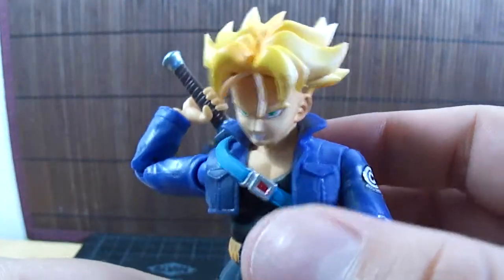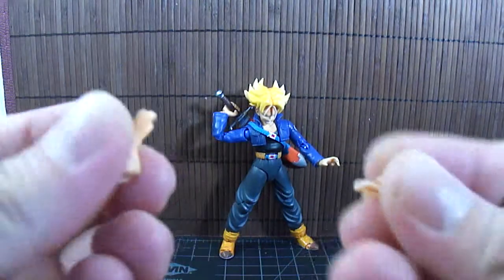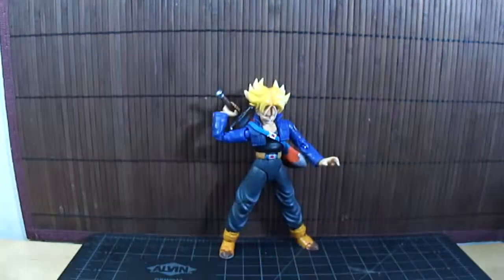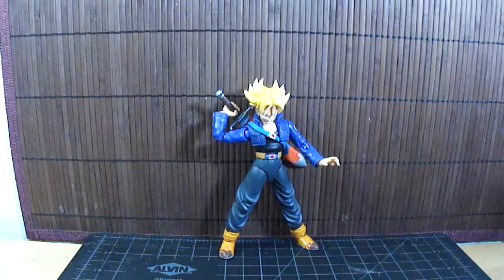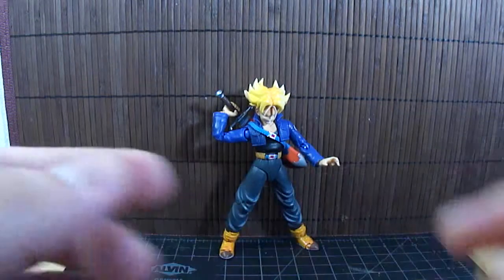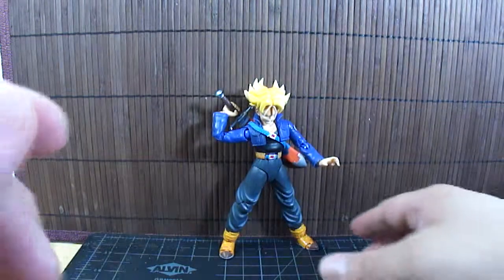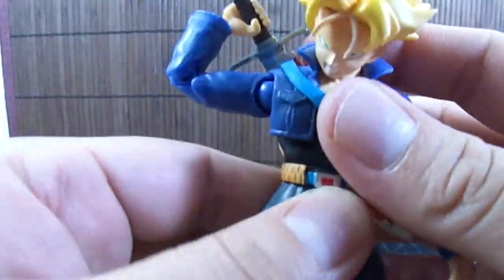On the topic of hands, he comes with multiple sets: open palm hands, clutched fist hands, cupping hands, karate chop action hands, a thumbs up hand, a left hand sword-holding hand, a Ki Blast holding or blocking hand, and a text message hand. So there's quite a variety included.